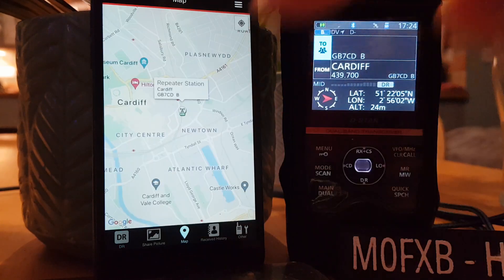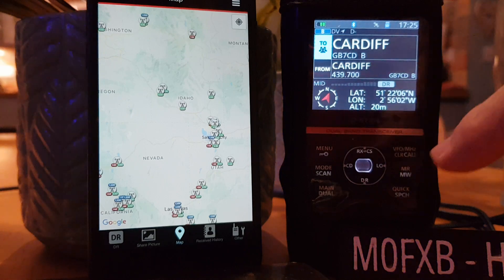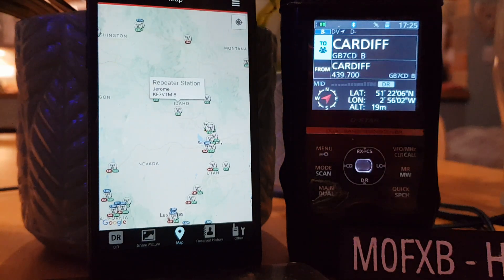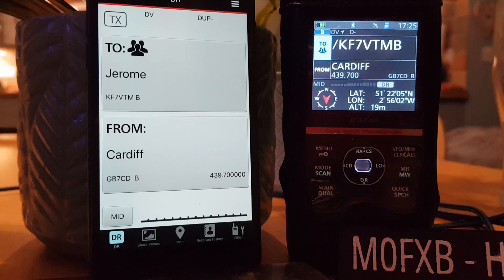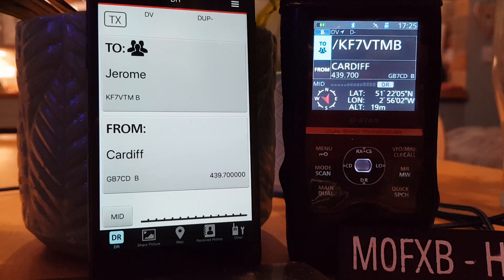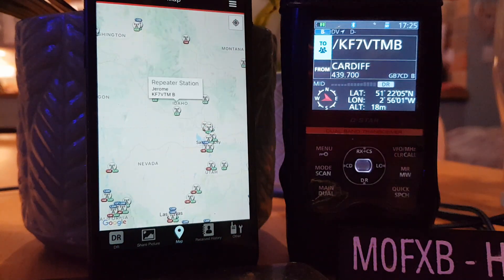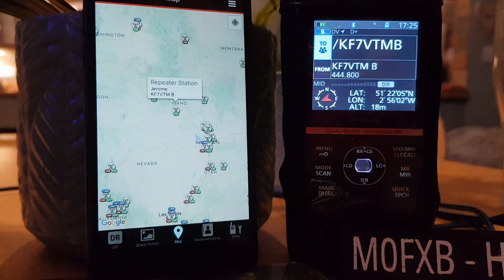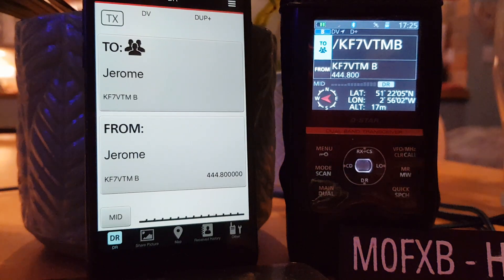Let's do another one. Let's go to a different part of the world — hold. We're in America, Idaho I think. Tap it, tap it again, and then let's go set. Now it hasn't set the from, so it looks like we do have to set the from as well. It thinks I'm near the Cardiff repeater, so it's going to go via the Cardiff repeater to this station. Let's go set from — and it's set the from. Obviously I'm not in America so I wouldn't use that, but that's quite neat.